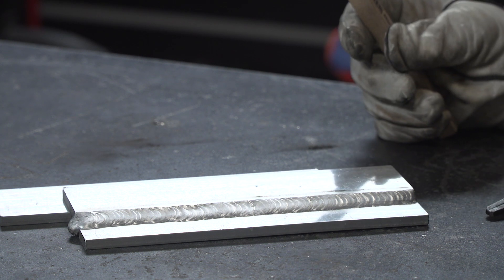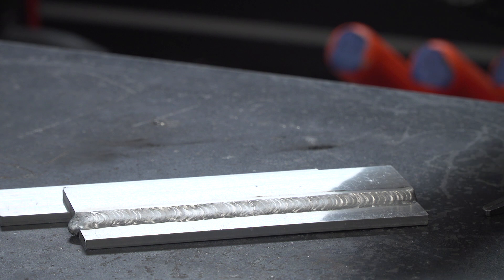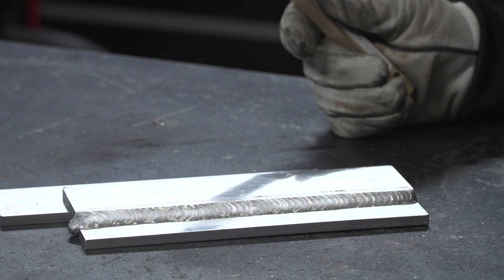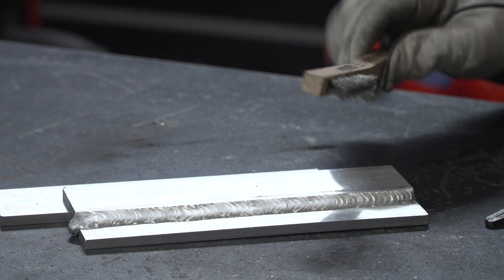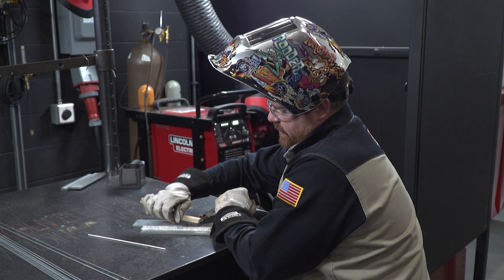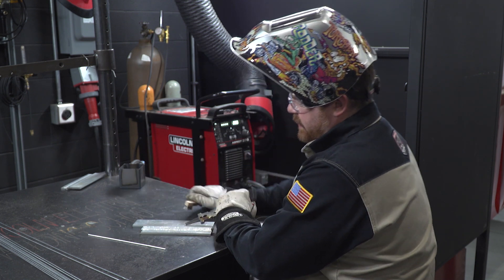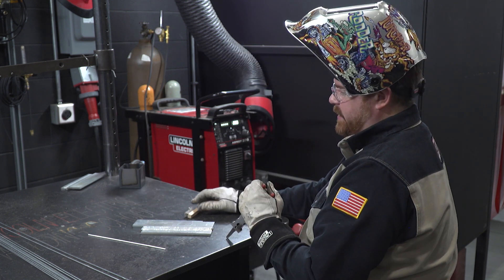And there we go — we have that stack of dimes look. It could always be better, because practice makes perfect. That's what I personally prefer: practice until I've got that look down. I don't often weld aluminum in DC or straight polarity like this, but like I said, in a pinch it can be done.